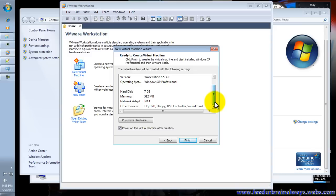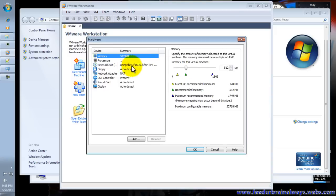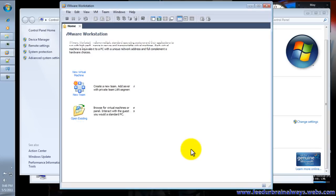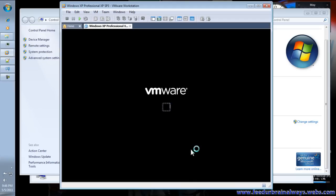We have to review our settings here. Go to Customize Hardware. Set it to Auto Detect, then click Finish. It will start installing Windows XP SP3 in our VMware.